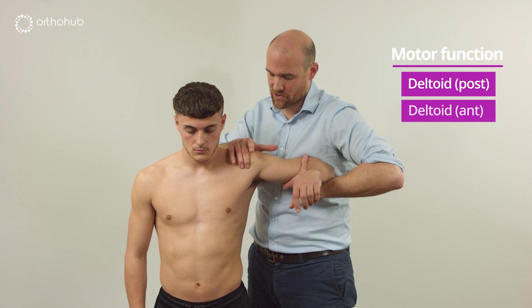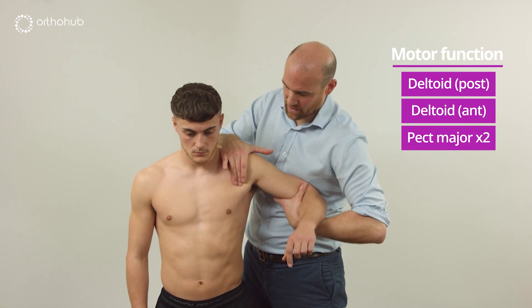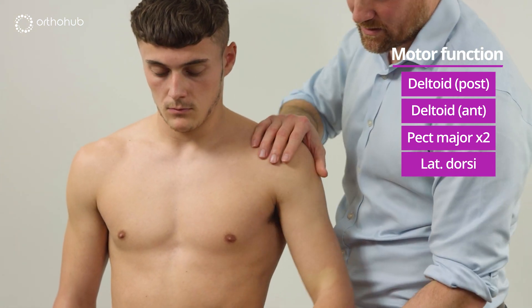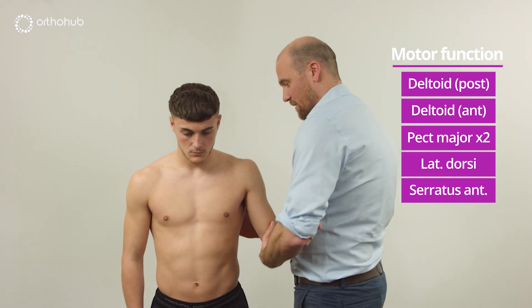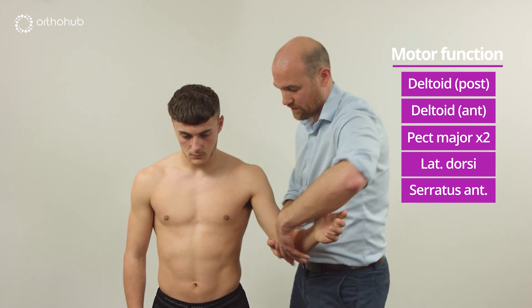Relax now and then take the arm forwards — perfect. Now can you try and squeeze the arm down like you're squeezing the bagpipes? Lovely. Good and around the back for that as well — excellent. Now if I take your arm just here, could you try and fire that forwards, and I'll get my fingers just on the spine of the pole of the scapula — that's lovely.